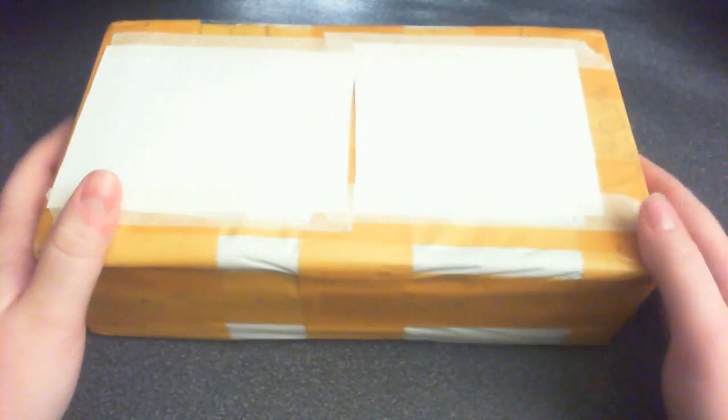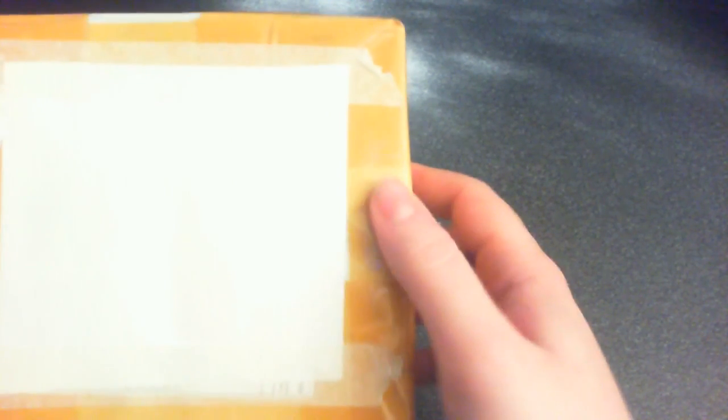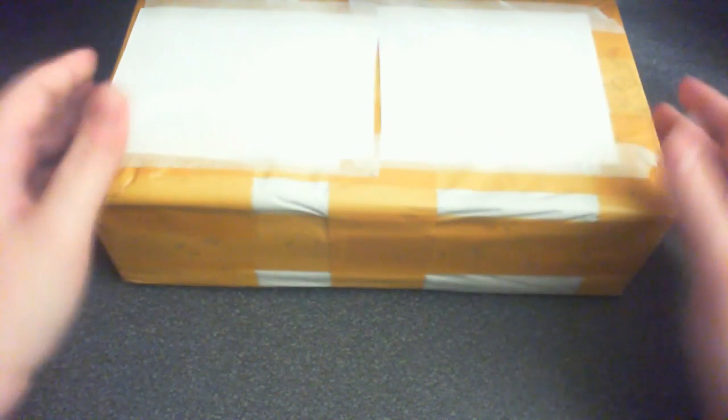I've covered the sticker so you can see the data and everything. Something I didn't cover up, though, is this. I don't know if you can see it, but there's a hair under the tape. I think the seller wanted to ship part of himself over here to me.